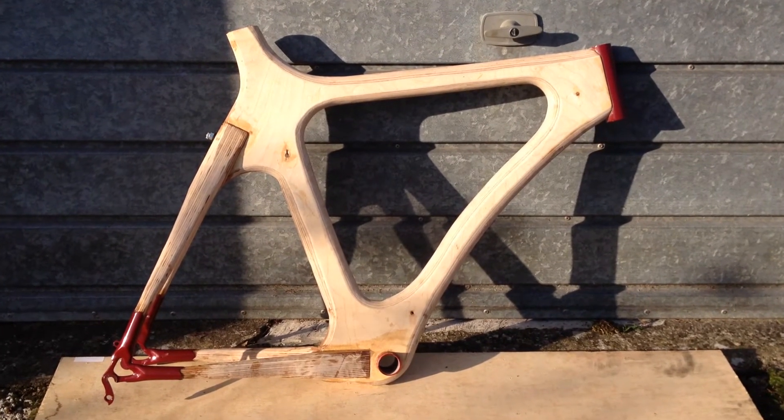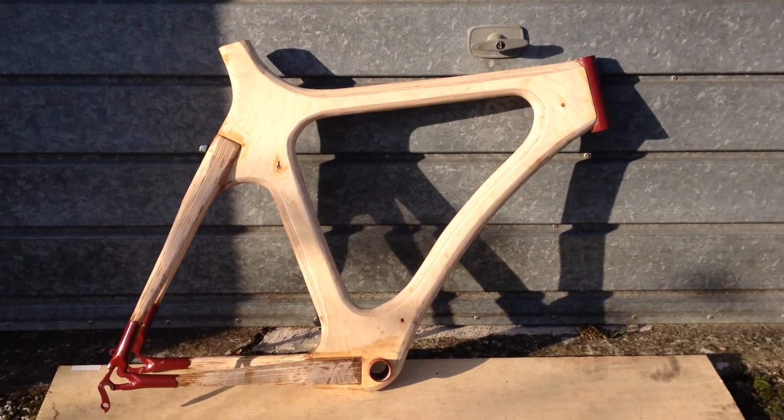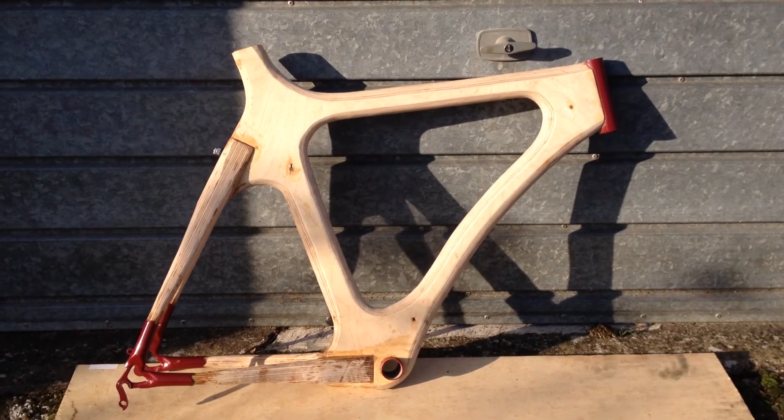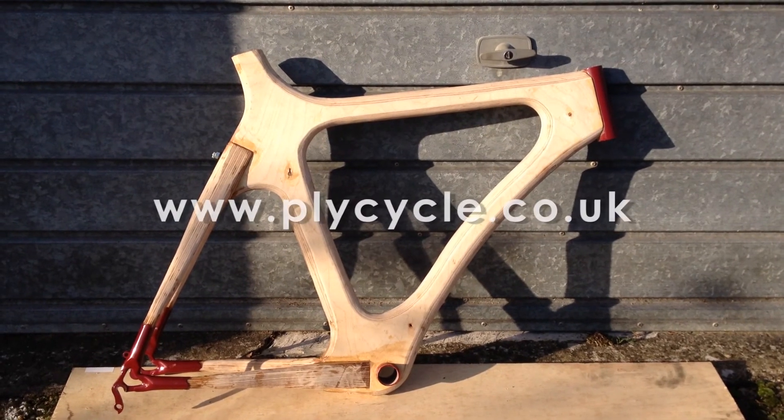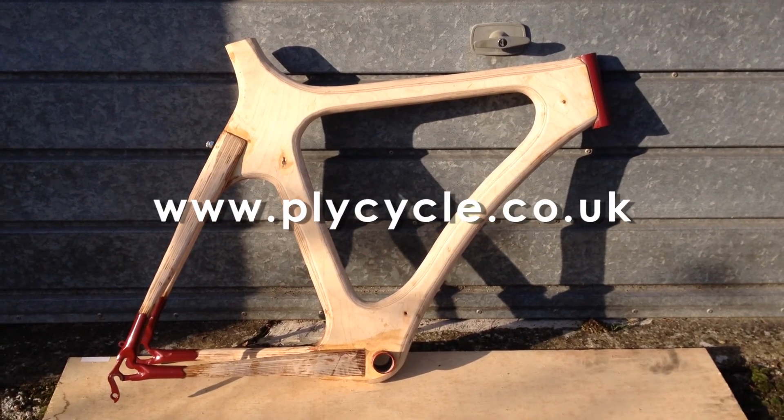I've got a lot of sanding, a lot of shaping, a lot of tweaking to do, but theoretically I could just bolt all the bits on and make it look and work like a bicycle now. It would work, so a major step forward.